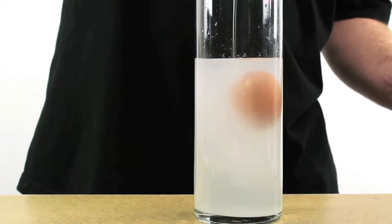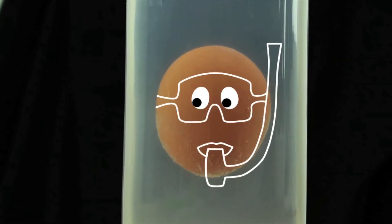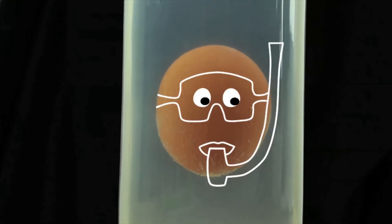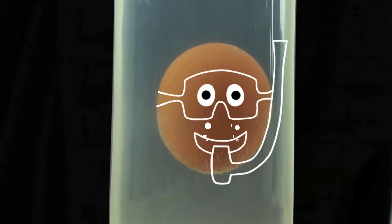That's also how a helium balloon is able to float in air — air is denser than helium, so the balloon floats. When you pour the fresh water on top of the salt water, the fresh water actually stays floating on top of the salt water. But since the egg sinks in fresh water but floats in salt water, it finds that spot right in between the two and just hangs out.